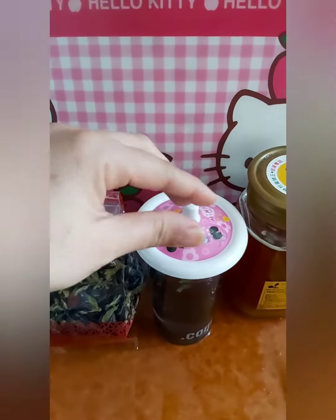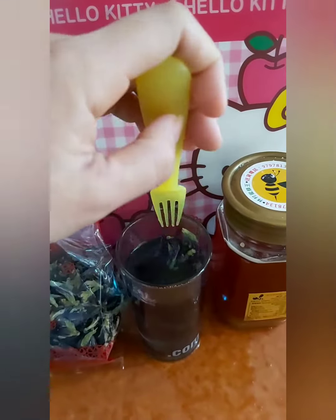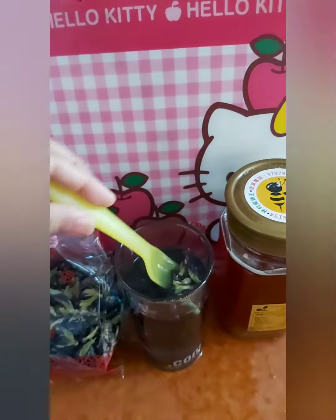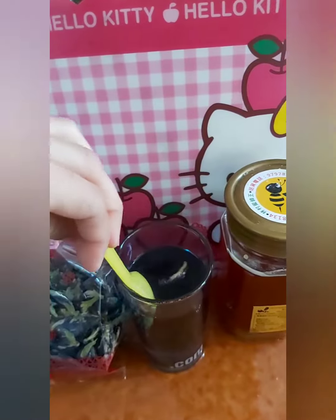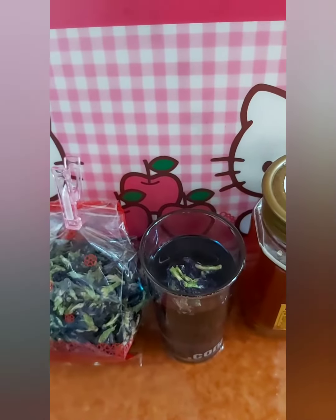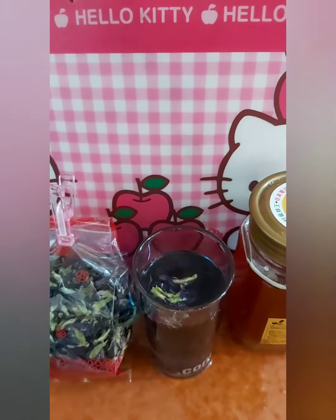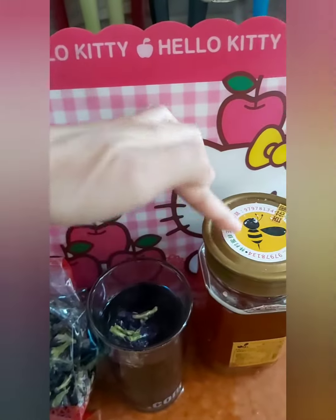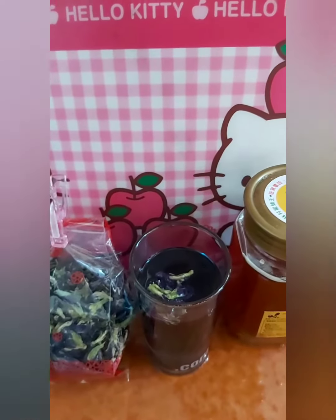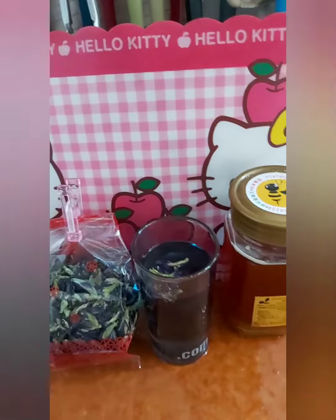Okay guys, 15 minutes done. Look at that gorgeous blue tea! After that you can strain it and take the flowers out. You can add some flavor like cinnamon, ginger, or lemongrass — just smash it. Or you can add honey. I'd like to add lemongrass and ginger, or honey. I don't like the taste of cinnamon, but one day I'll try it.